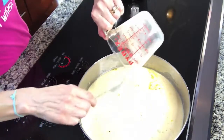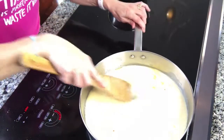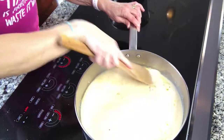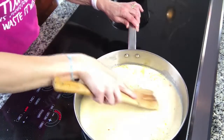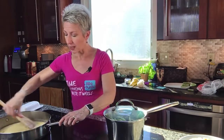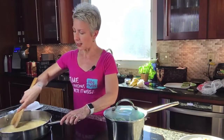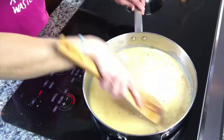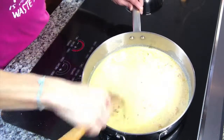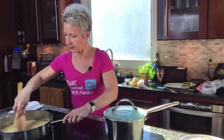I want to keep all of that goodness on the bottom of the pan, so I'm going to turn the heat back on. It has half and half in it so I don't want it to curdle, but I'll go ahead and turn the heat back up. I'm going to scrape up all these little bits on the bottom because this is going to add better flavor to the sauce.